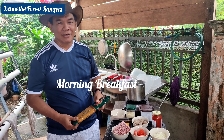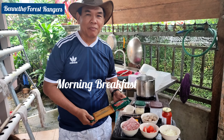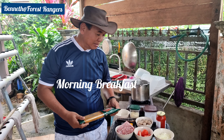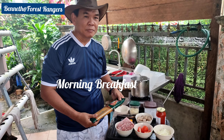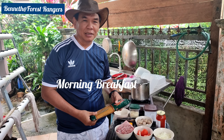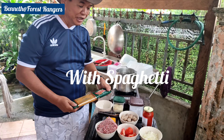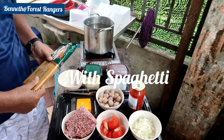Good morning guys. This morning we're going to prepare our breakfast. We're going to do spaghetti. My son will do the cooking, and I'm only helping to prepare the ingredients. These are the ingredients that we're going to use today.